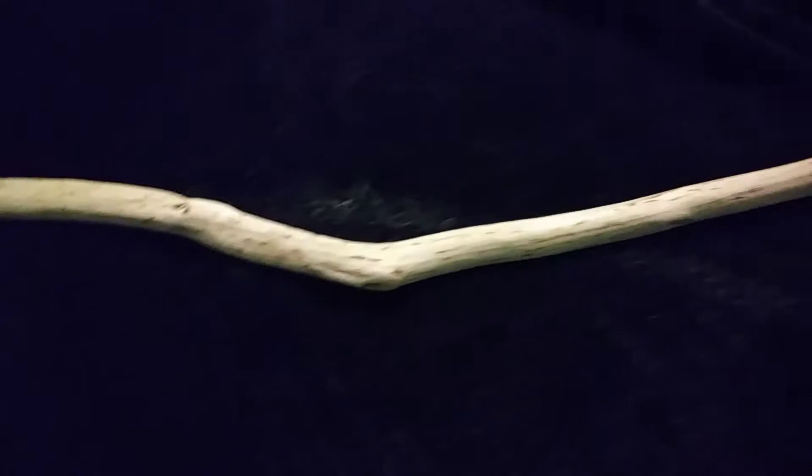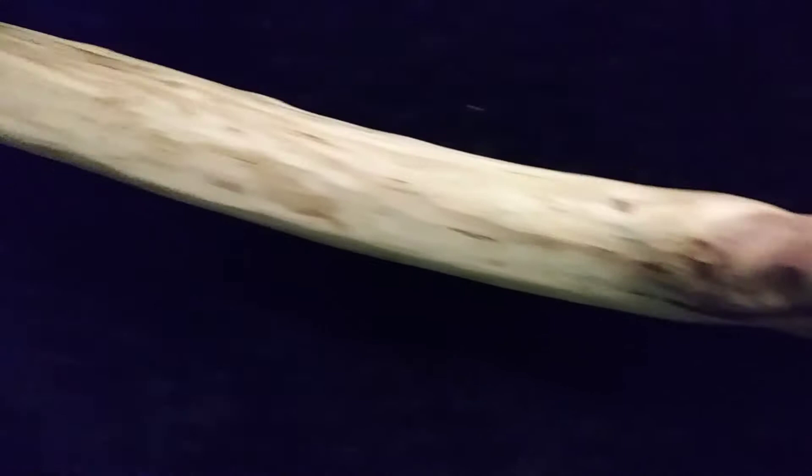Hello everybody. I just wanted to give you an update on my walking stick. This is what I've gotten done so far. It's pretty much all cleaned up. I've been working on the knots.